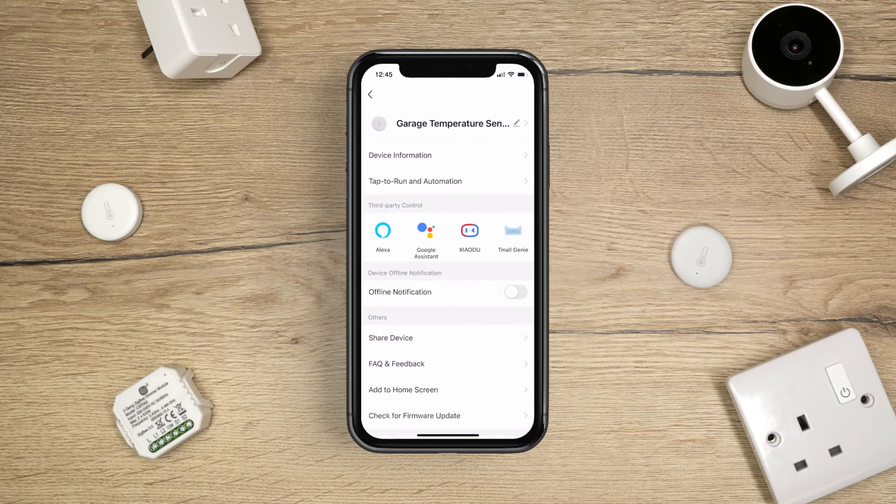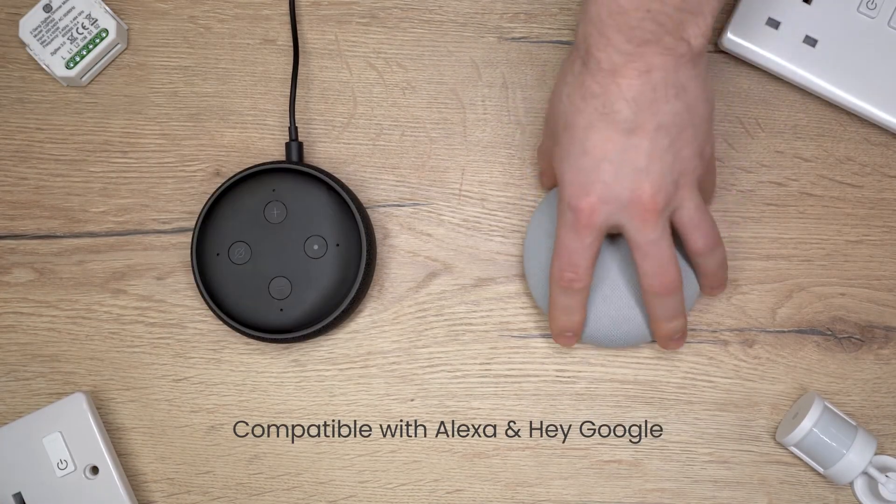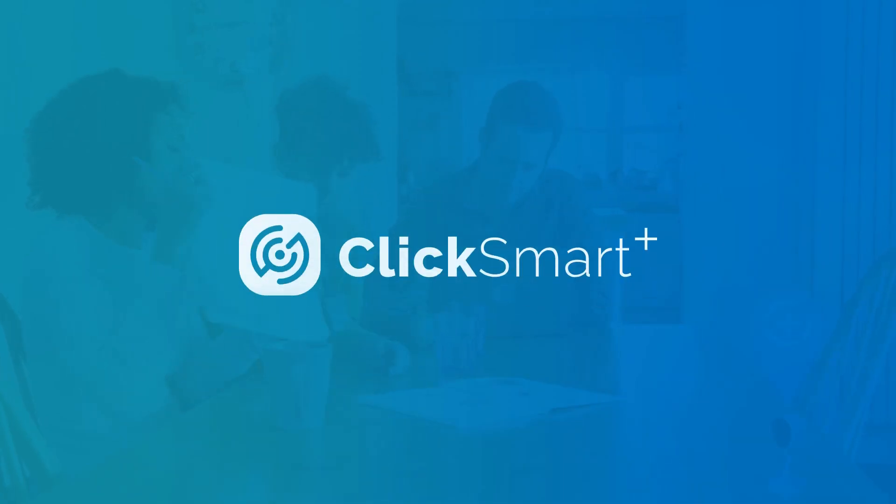Your Smart Sensor is all set up. All ClickSmart Plus products are compatible with Alexa and HeyGoogle. ClickSmart Plus – Making your home smarter.